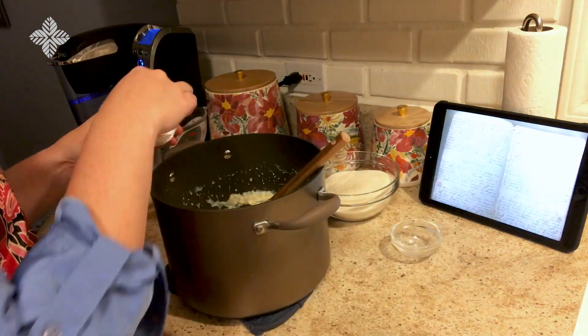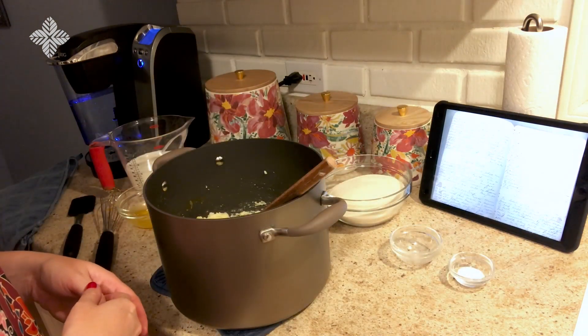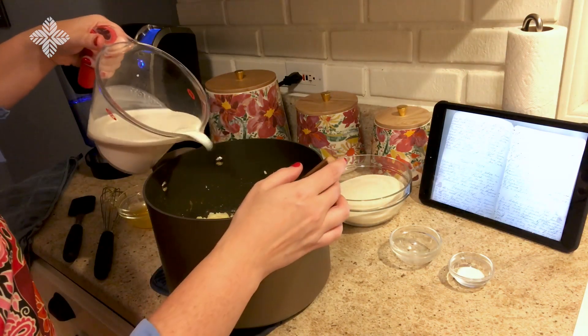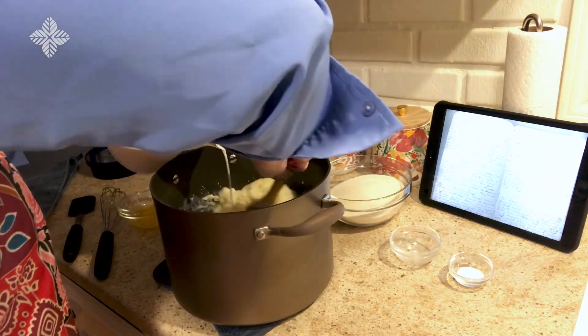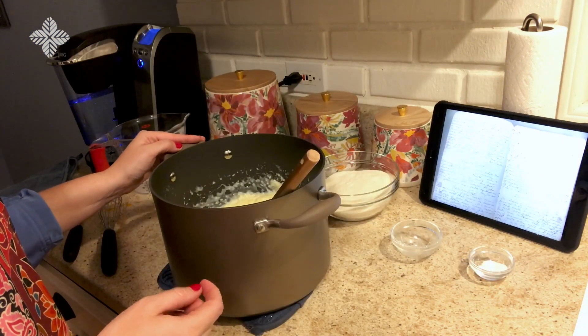Salt to taste. Now we're to stir in gradually one pint of milk, and then one pint of white cornmeal.